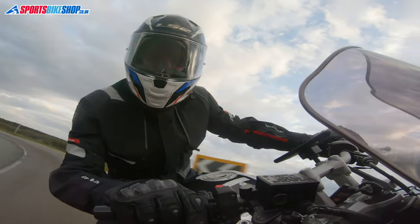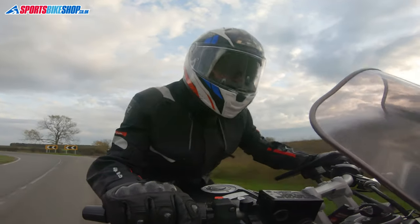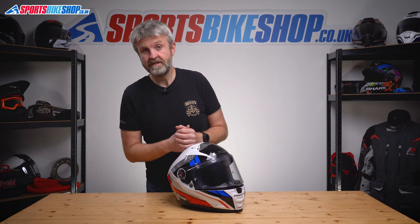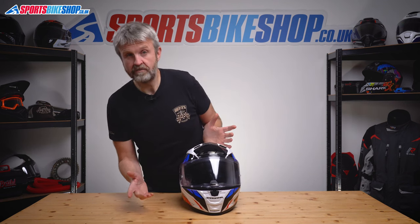The visor is protected by a Pinlock insert — it's included in the box. It's a Max Vision insert so it won't interfere with your vision, and it's a Pinlock 120, which is the most protective grade available. This visor is a little more complicated in the way it mounts than others, but in use I found it quite good to ride with — peripheral vision from it is very good, and the visor locking button is something found on a growing number of helmets now so it's quite easy to adapt to.